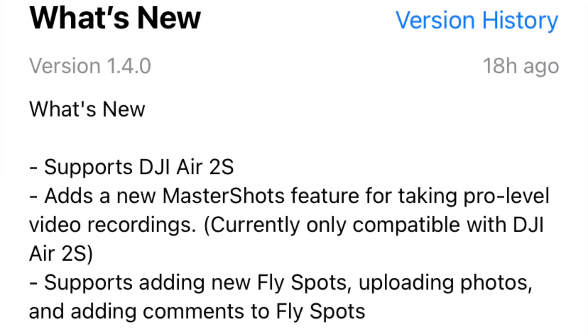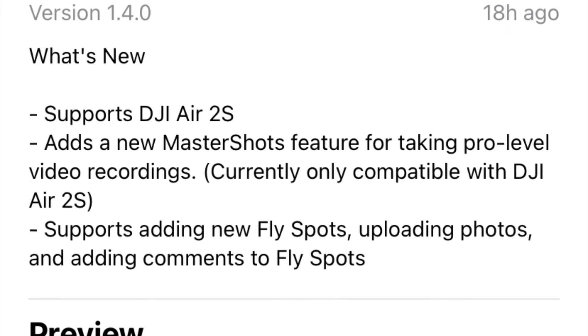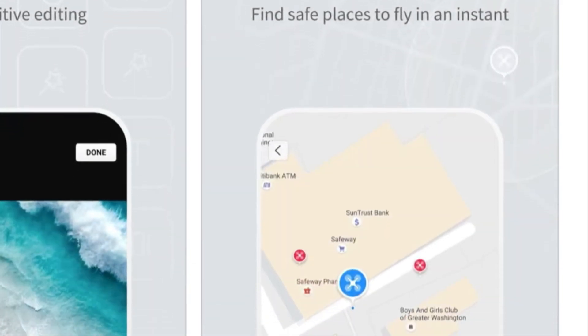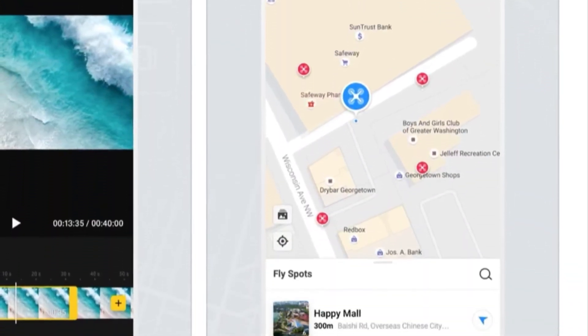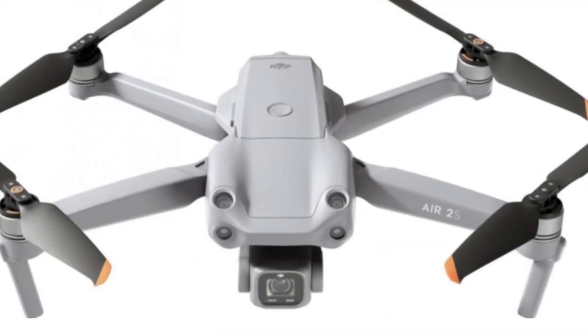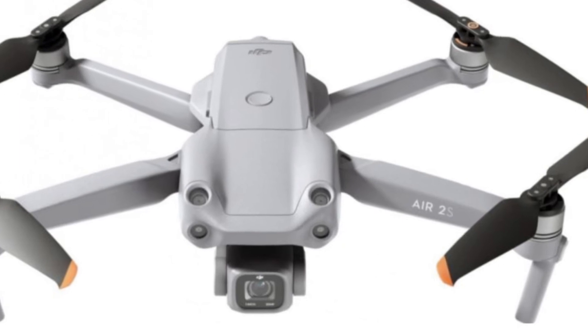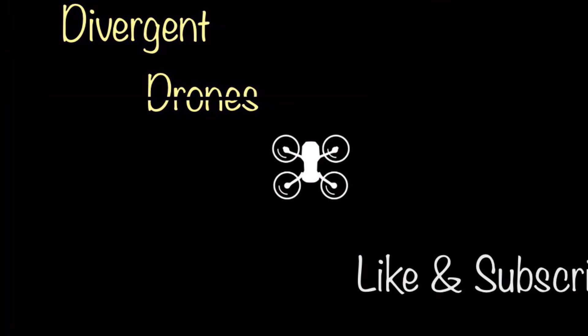If you have the new Air 2S, then you're going to have functionality on your drone. If you don't, then this update will add locations and functionality to fly spots. So go ahead and open your DJI Fly app and see if your update is available. And if you've got the new DJI Air 2S, congratulations and enjoy your new drone. Thanks for watching, don't forget to like and subscribe.